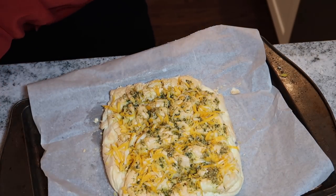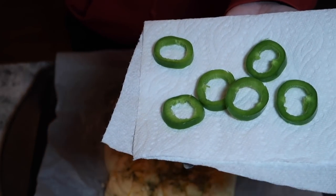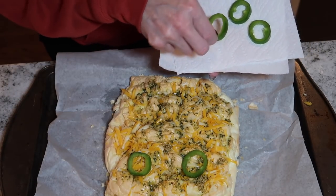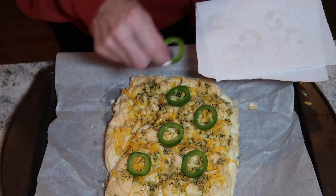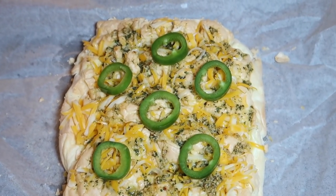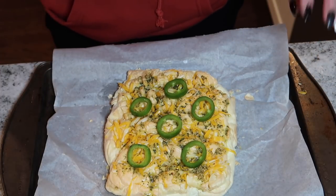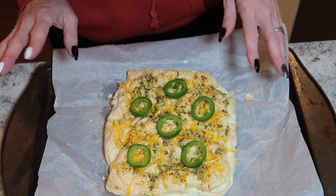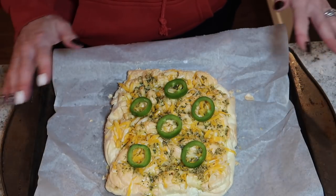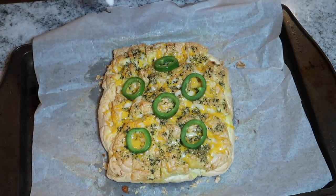Pour the rest of the butter mixture on top. I'm also adding a few jalapeño slices on top — I don't like things too spicy but it adds a nice little flavor. If you don't like spice, definitely leave this out. We're going to cover this with tin foil and put it back in the oven for about 10 minutes. Then take off the tin foil and bake uncovered for another 5-10 minutes until the cheese is completely golden brown and nicely melted.